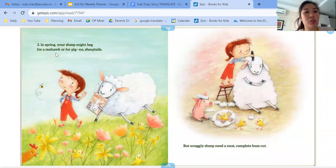Three, in spring your sheep might beg for a mohawk or for a pig — no sheep tails. But straggly sheep need a neat, complete buzz cut.